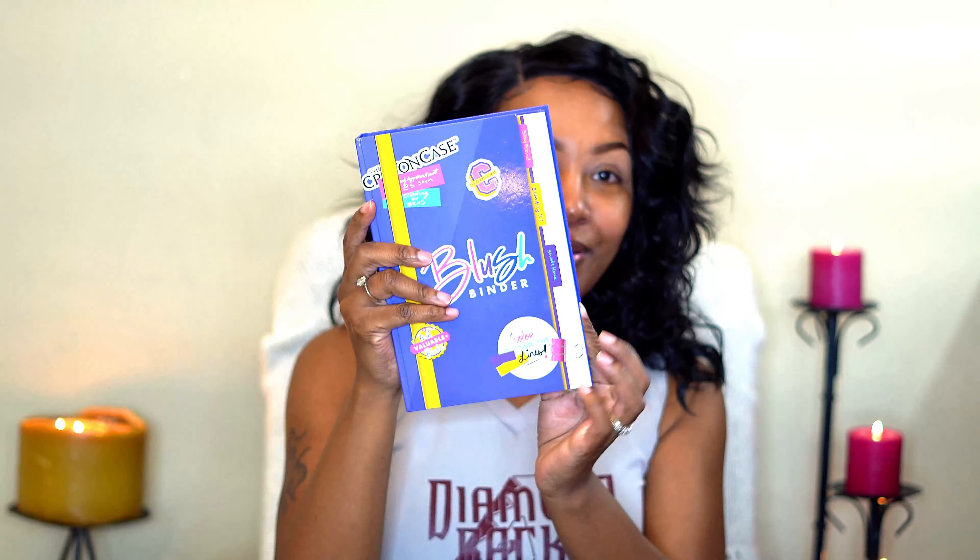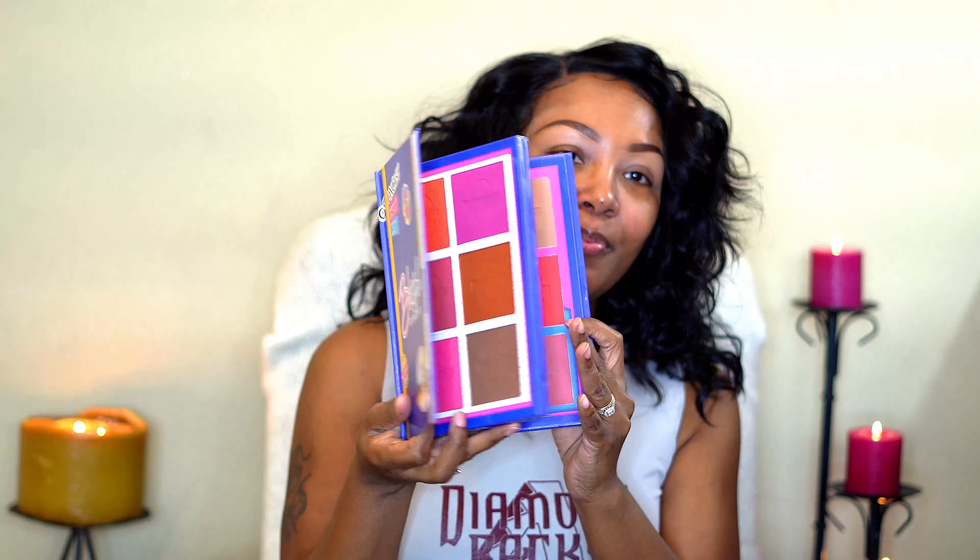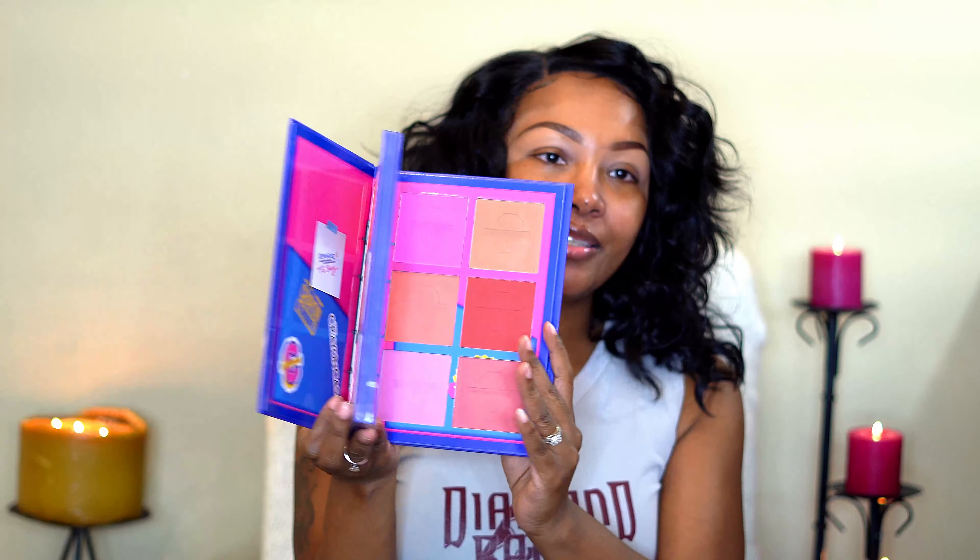I also want to use some products that I haven't used in a long time or never used — like this right here. This is from Beauty Bakery. This is a highlighter palette, the Milk and Honey highlighter palette. And this is from the Crayon Case — this is a blush binder, so I will be playing a little bit in this palette too.